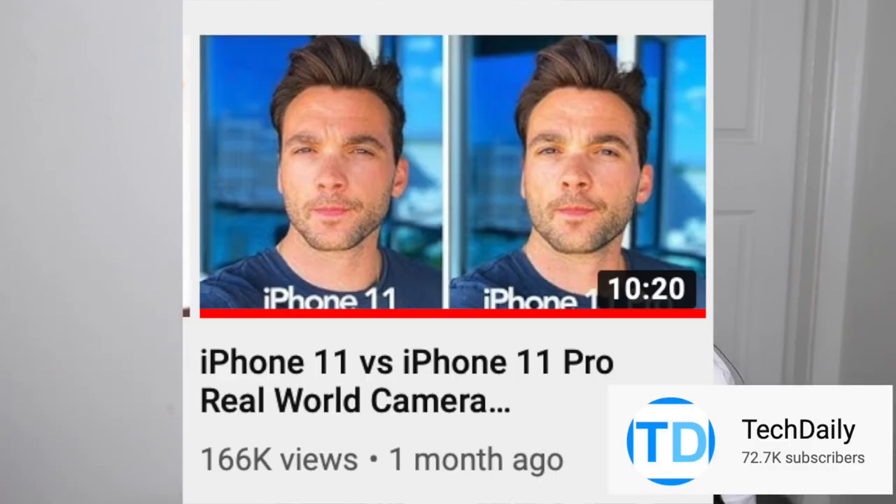From what I determined, this phone has two cameras and the Pro phones have three cameras. The third camera's only added feature is zoom — you can zoom further in on the Pros. But the camera quality and settings are exactly the same. I'll have on screen a couple of the videos I watched. Once I saw the side-by-side comparisons showing the cameras were exactly the same, I saw no reason to pay the extra $300, especially since I record on a Canon G7X which has a really good zoom anyway.